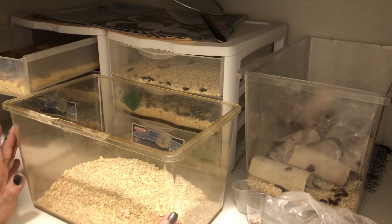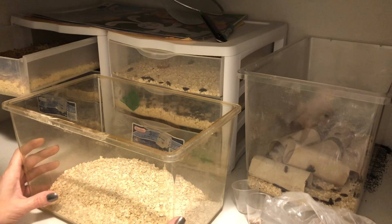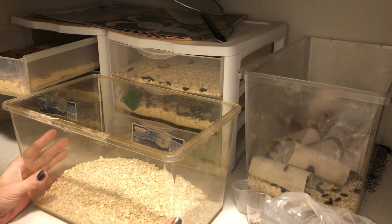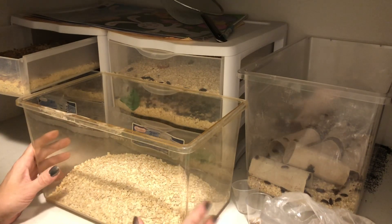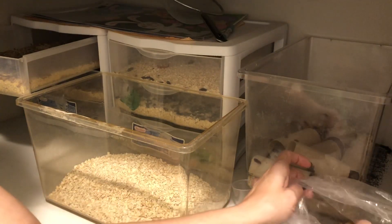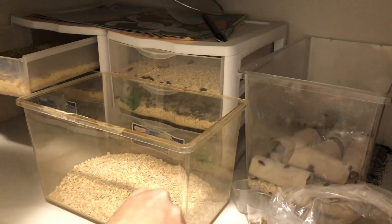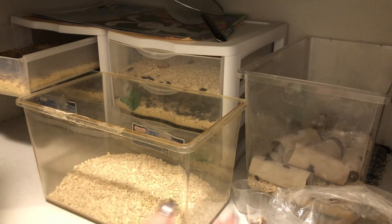Most people when they talk about gut-loading normally talk about doing it right before you actually feed your mealworms, crickets, or whatever to your pet — feeding them and filling their guts at that time with as many bonuses as you can: fresh fruits, veggies, making sure that all your carnivores are actually getting some of those fruits, veggies, and anything else you can stuff into their system right as they eat them.